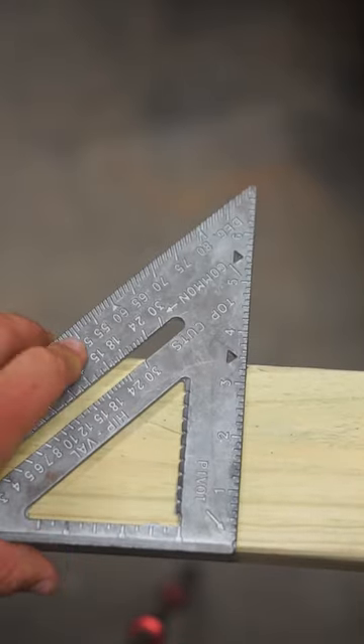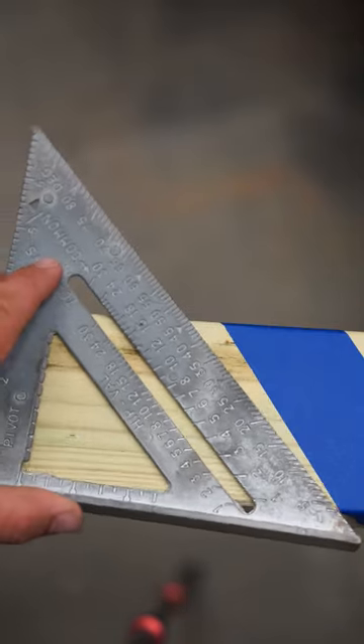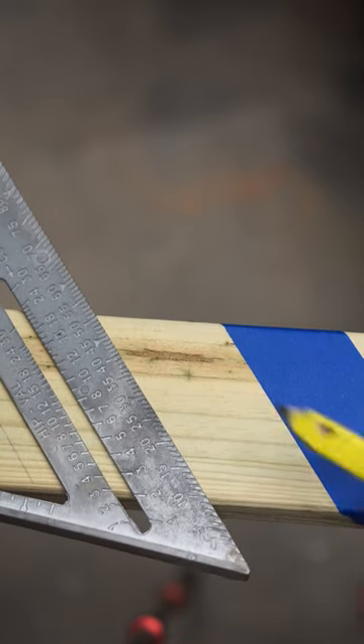Not only can it be used to mark 90 degree angles and 45 degree angles, but it can also be used to find angles and then transcribe them into another spot.